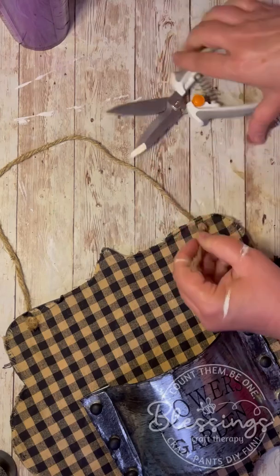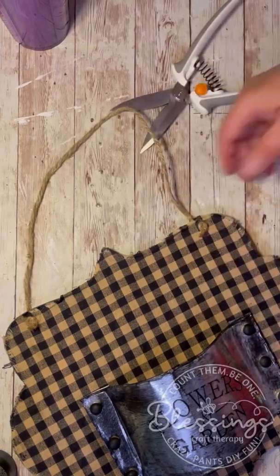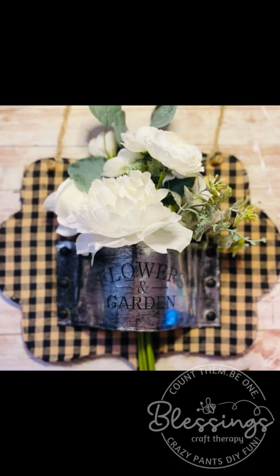Then I just put the jute rope back on. Those holes were already there, so that was easy. I make a nice little hanger and then I just pop in this little bouquet I got from Michaels. Friends, it's that easy. I hope you'll try this. Thanks so much for watching.